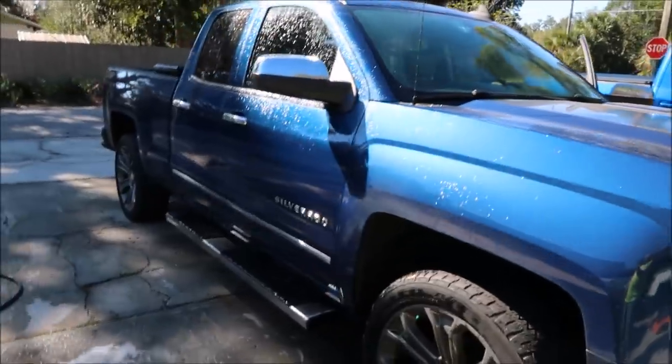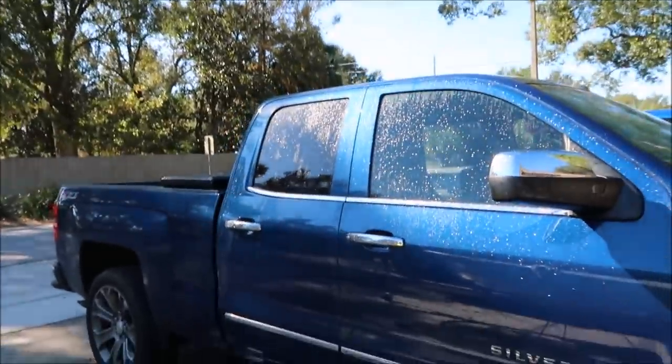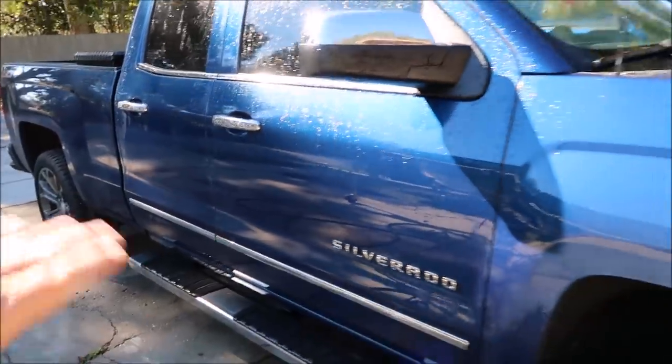Hey guys, Gary Dean, detailjuice.com. I got a 2015 Silverado here I'm working on. I did a quick demo video of what the paint looks like without having been washed and then washing it with Evo shampoo. You can obviously see the difference. It's almost dry now though.